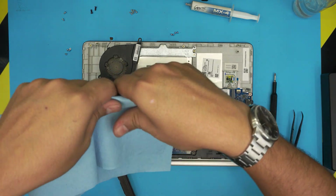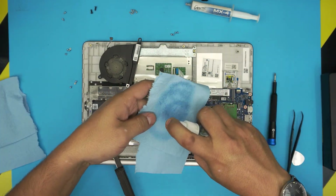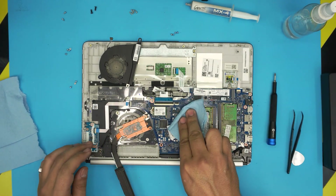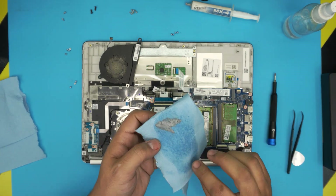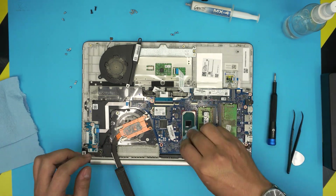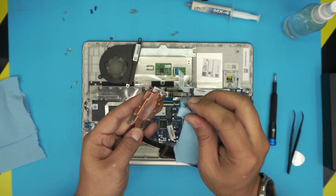There we go — this is the old thermal paste. To clean it up, grab a towel, moisten it with isopropyl alcohol, soak it in, and wipe it over the CPU to remove the excess thermal paste. Do the same on the heat sink contact surface.